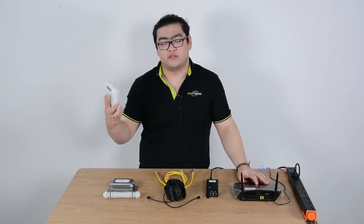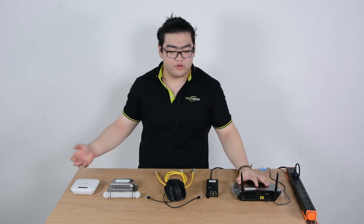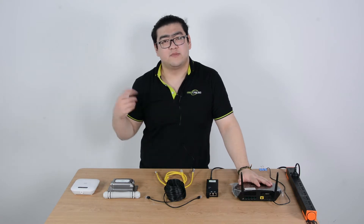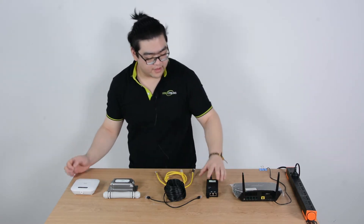So if we use a wireless access point, we can have an access point far away from our router, and we can connect to this one instead of the router, and then we'll still have a high-speed internet connection. Now let's take a look at how we should do that.